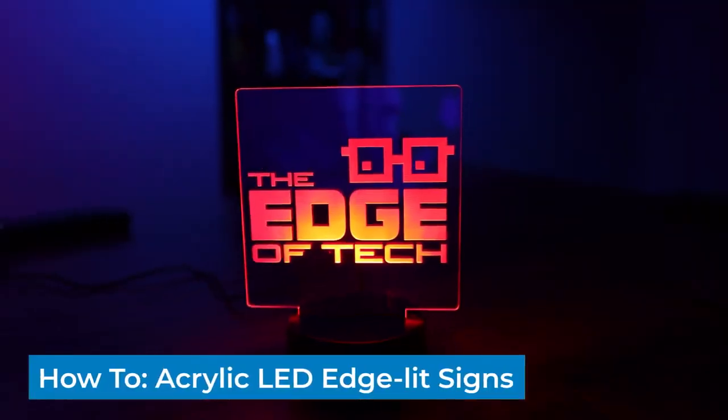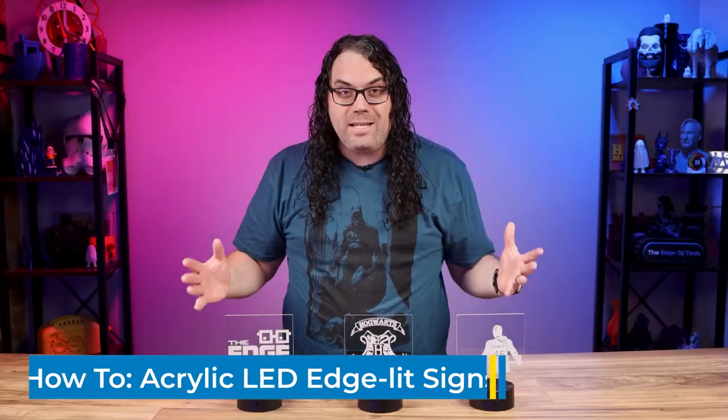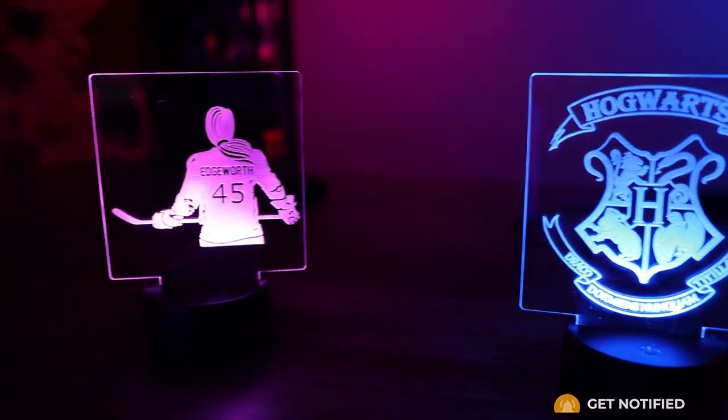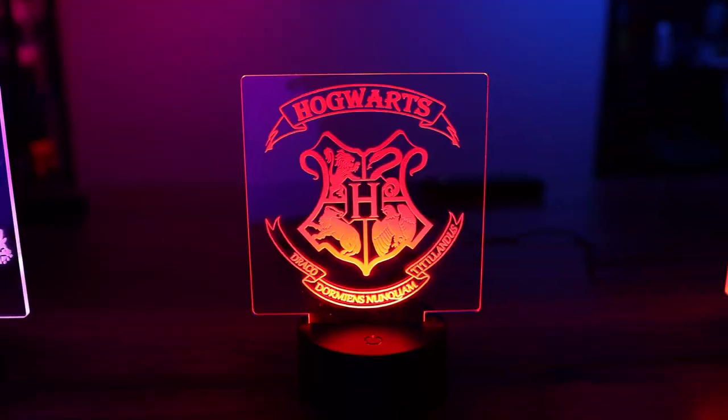Today I'm gonna show you how to take your laser and make these awesome LED edge-lit signs. It's an easy way to make money and you can do it right at home. My name is Jim and this is the Edge of Tech. These are LED edge-lit acrylic signs and they're super easy to make with the laser you probably already have at home. Not only that but they look really good when they're lit up and I think they sell really well too.